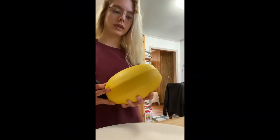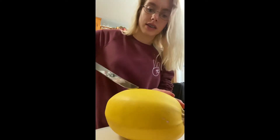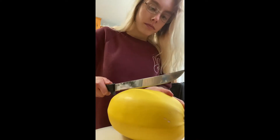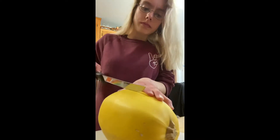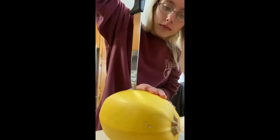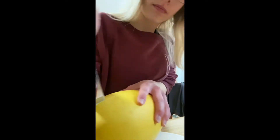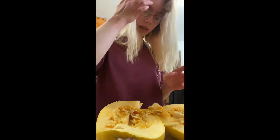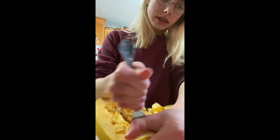This is a spaghetti squash and I'm just going to cut it in half to prepare it for baking. Now that that is finished, I'm going to empty out the inner gut part, kind of like from a pumpkin.